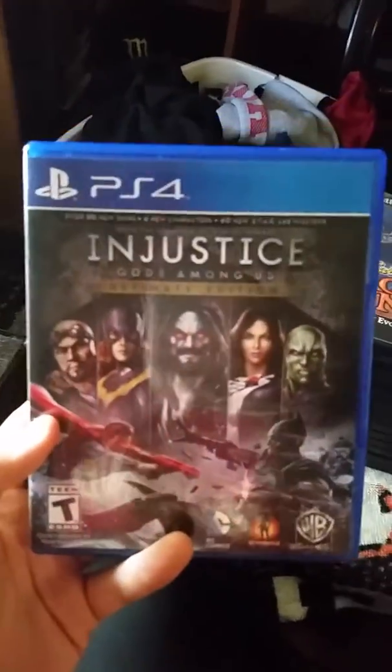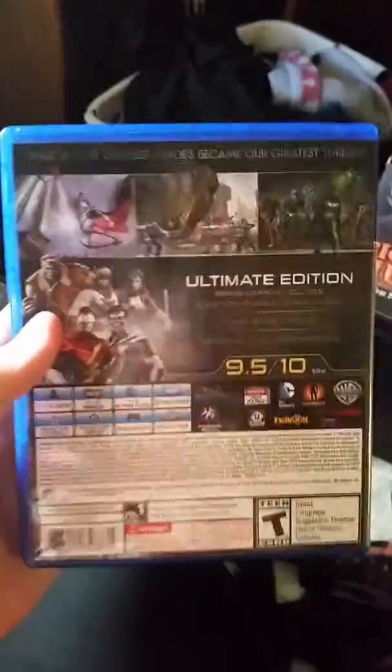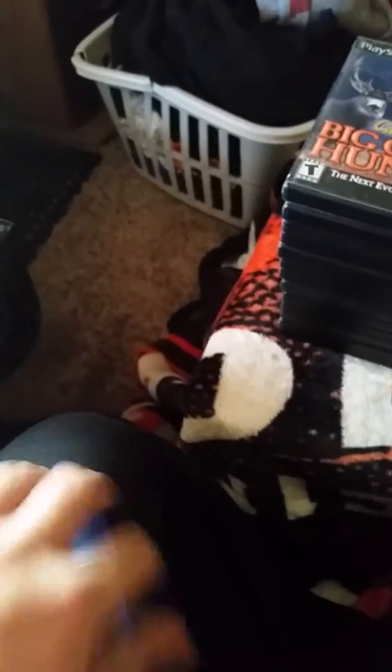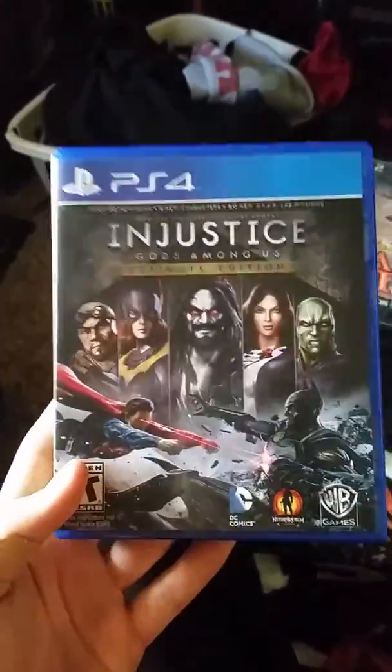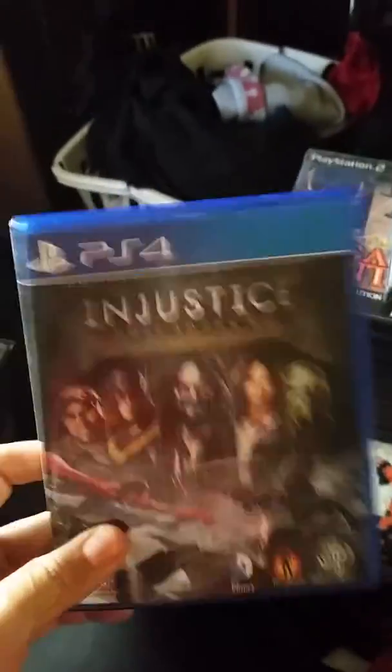I'm gonna start with what I got earlier in the week. I picked up Injustice: Gods Among Us Complete on Monday for $10. I know you can pick it up on the PlayStation Store for free, but I don't like digital. I got it complete, played it, and beat it Monday. I'll probably never play it again — it's a good game but I'm not big on fighters. I'm not gonna play it online, maybe with a friend.